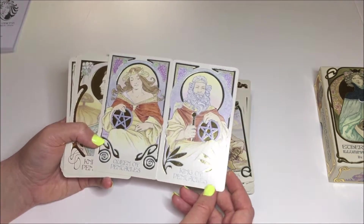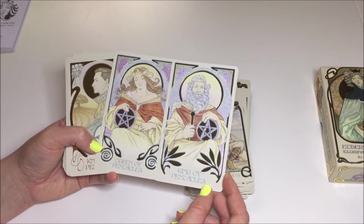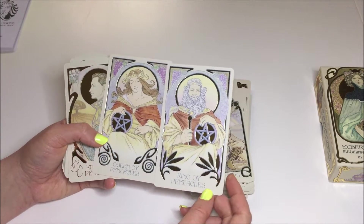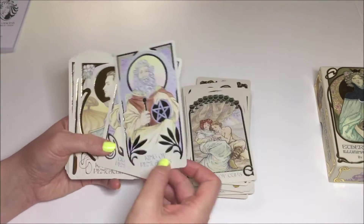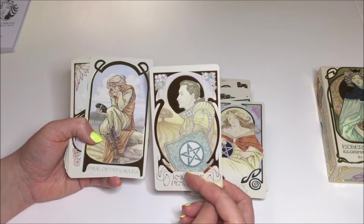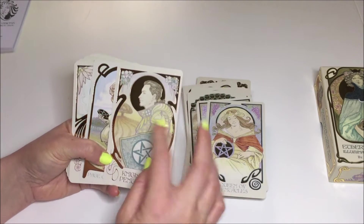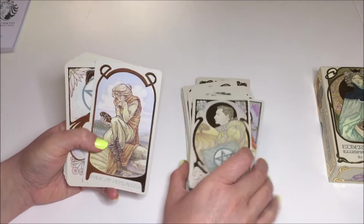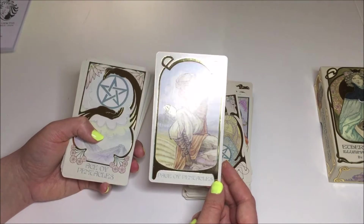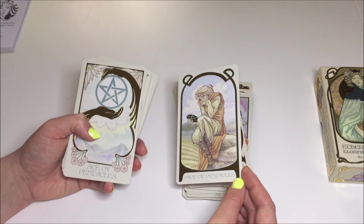King of Pentacles. Queen of Pentacles — they don't have the gold crowns like the cups couple did. I guess their power here is the pentacle itself. The Knight of Pentacles — again, you don't see him on a horse; you see the shield, which is pretty cool. It's not a gold shield; the sort of gold is around him. The Page of Pentacles — does she look sad or does she look like she's snickering? She's like giggling? It's hard to tell her emotion, but she's definitely looking at the pentacle.